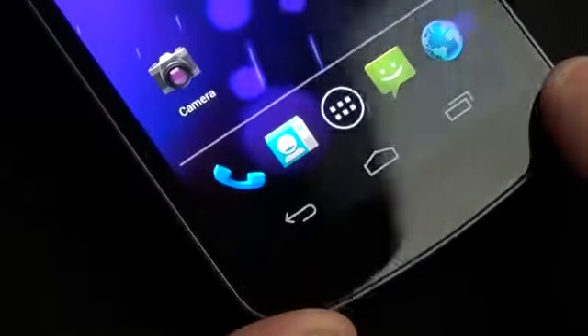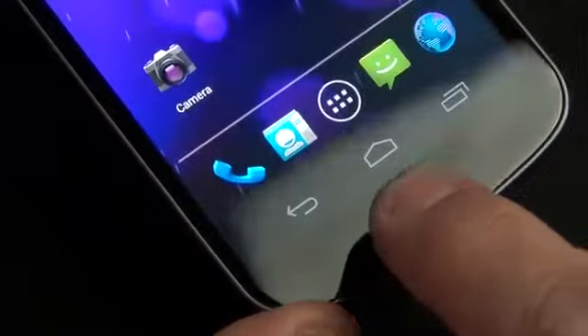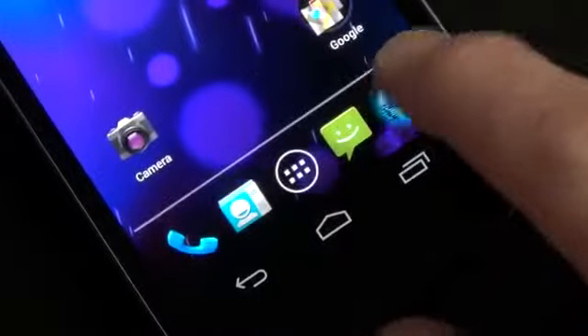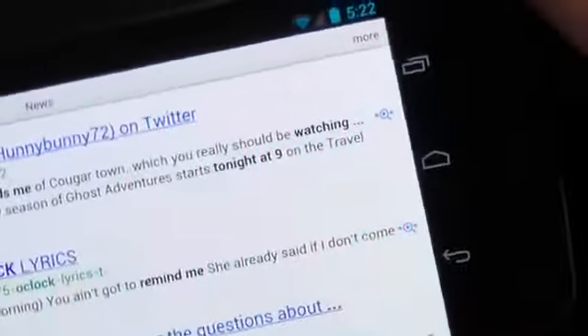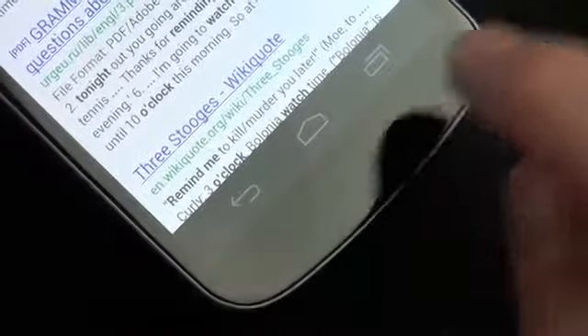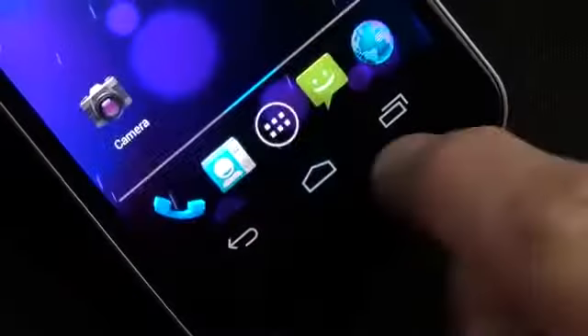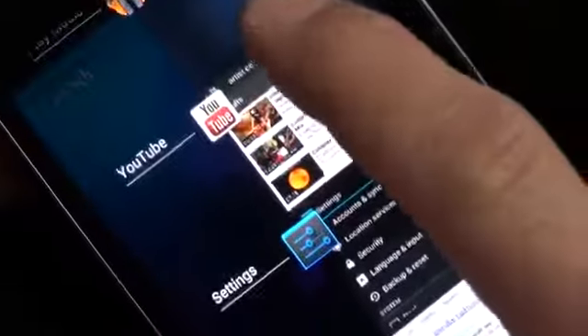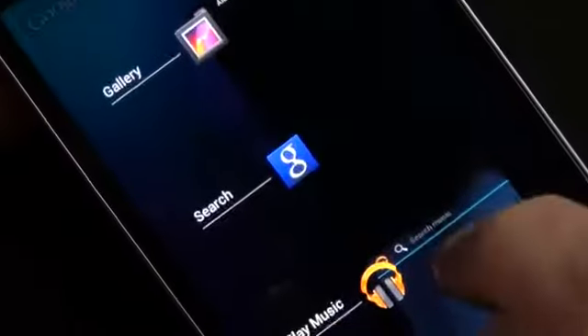Something unique to the Galaxy Nexus is that the navigation buttons are on-screen rather than part of the bezel. When you rotate the device, the buttons change orientation accordingly, giving more flexibility. However, this means the buttons constantly move depending on how you're holding the phone. The three buttons are back, home, and recent apps — with recent apps showing everything launched recently, which you can swipe away to close or tap to relaunch.